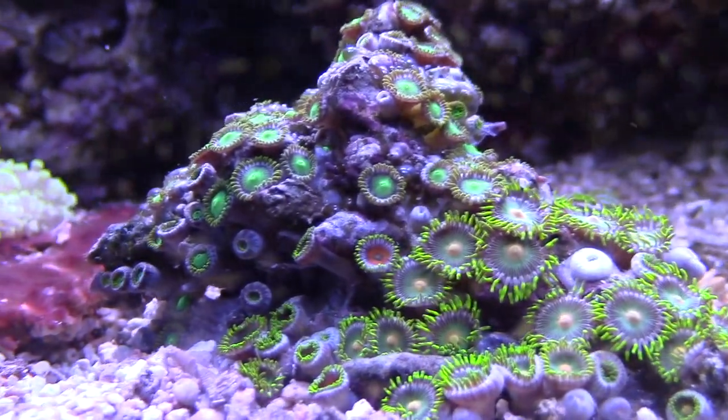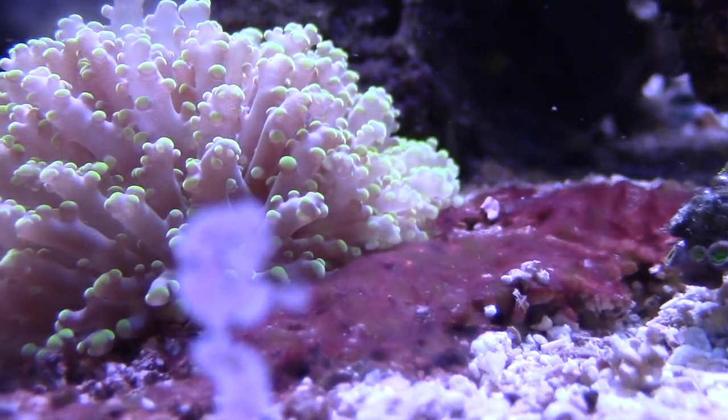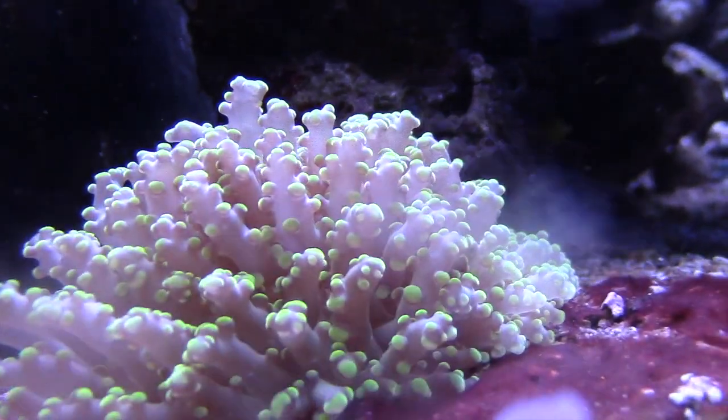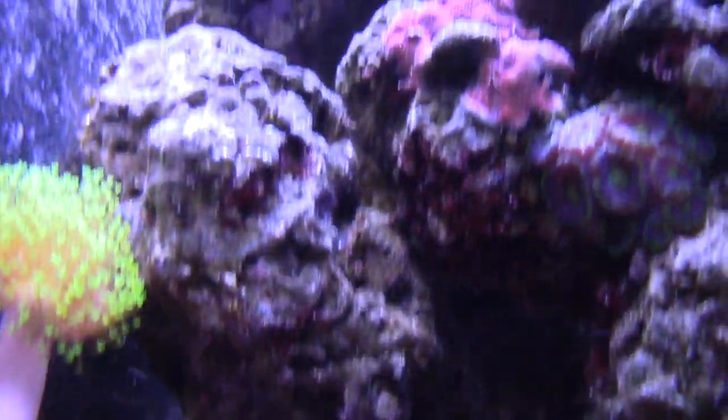Some assorted zoas right here — I'm just trying to get this whole area covered. And then my Octo spawn. That cyano right there I'm going to use a siphon on. I kind of had to modify my siphon because the filter on it was collecting all the sand.